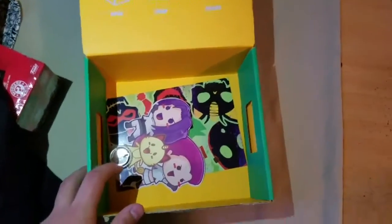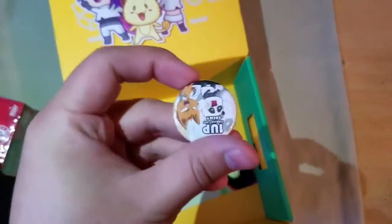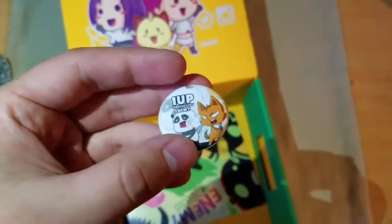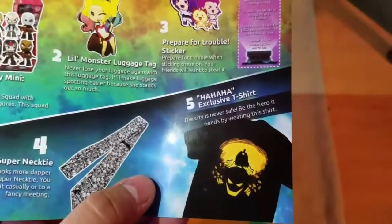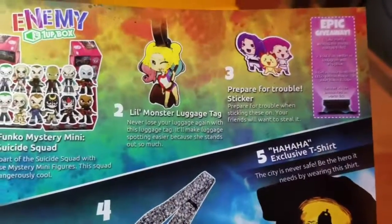Anyways, we got — ooh, Team Rocket! We got a chibi Team Rocket drawing. Right here we got the pin of this month, which is of course one of the Enemy February 2017 pins. As you guys can see, we got the panda and the fox right here. And as always, this card explains what everything is on the box — you can see the super necktie, the exclusive t-shirt, the 'prepare for trouble' sticker, and the little monster luggage tag.